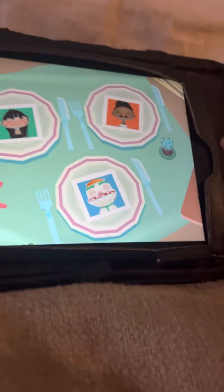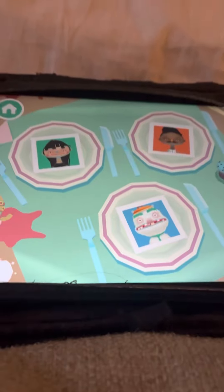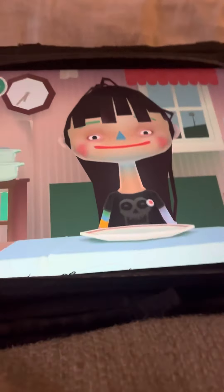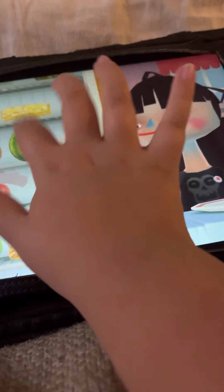Hey guys, today we are going to be playing Toca Kitchen 2. First of all, I'm going to make a watermelon and mushroom smoothie.